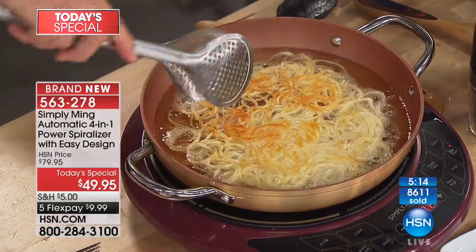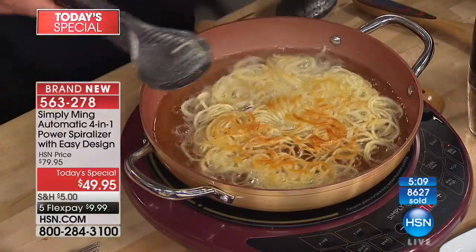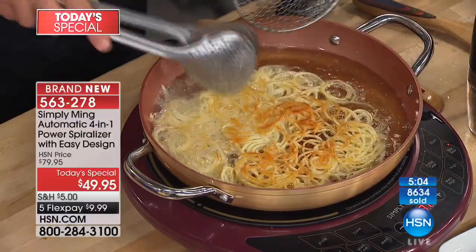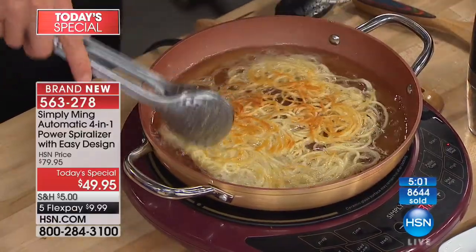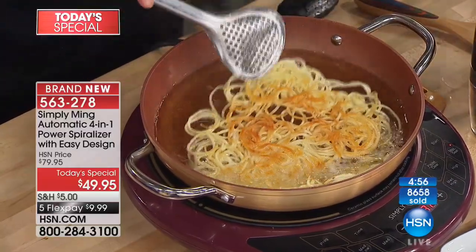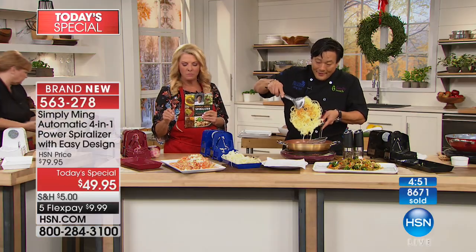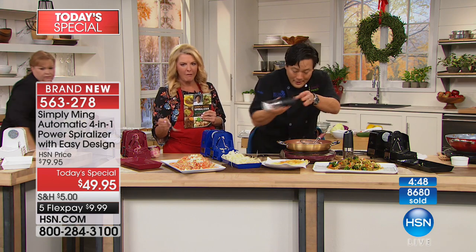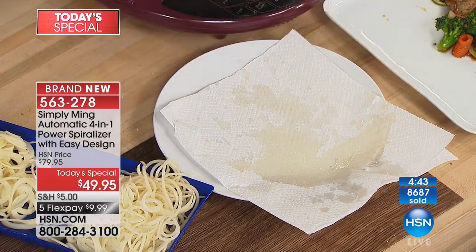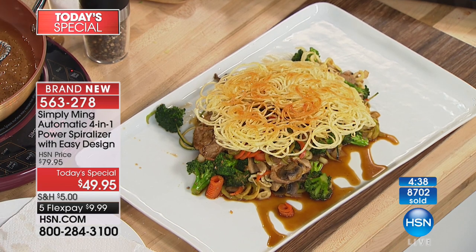Look at this cool little potato cake — it got nice and crispy. Maureen said you could serve this and put eggs on it. I'm just going to cook until it gets a little more cooked, then use this as a garnish. How cool is this looking? Just a little bit of salt — that's it. You want to upgrade a stir fry? Just lay this right on top. How cool is that?